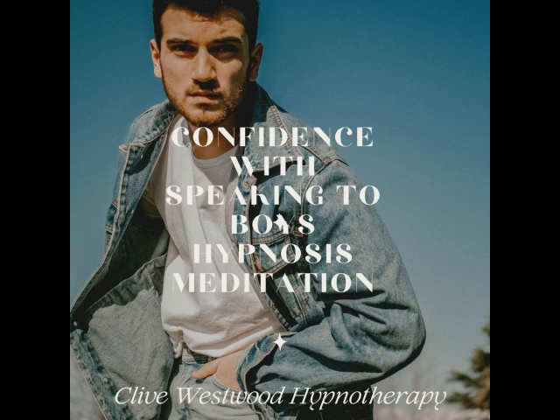Now three, drifting down deeper and deeper to the basement, so deep now, in a state of bliss, peaceful hypnotic relaxation. Two, going deeper and deeper, down, down, down. Relaxing, letting go, drifting down deeper. One, deeper and deeper, drifting down, down, down. On the next number, you will be at the bottom of the staircase, feeling so relaxed and tranquil.